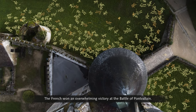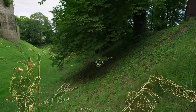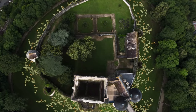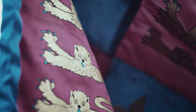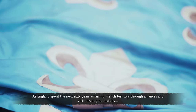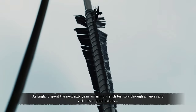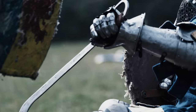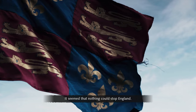The French won an overwhelming victory at the Battle of Pont-Valin. It was the first time the English had been utterly defeated during the war. But the triumph was short-lived, as England spent the next 60 years amassing French territory through alliances and victories at great battles such as Agincourt.